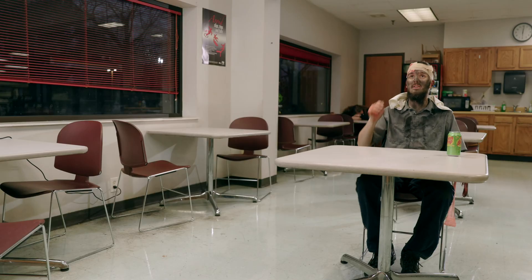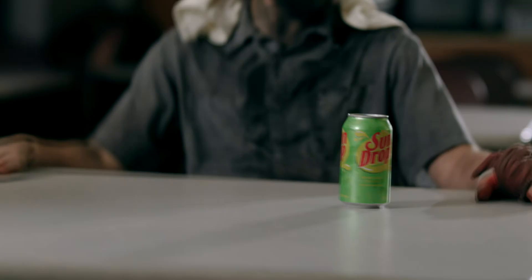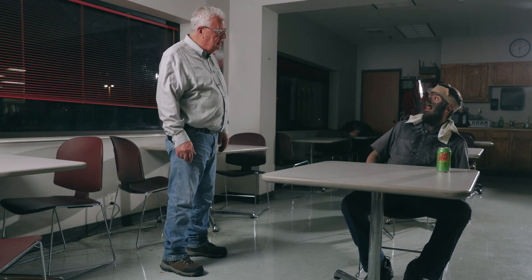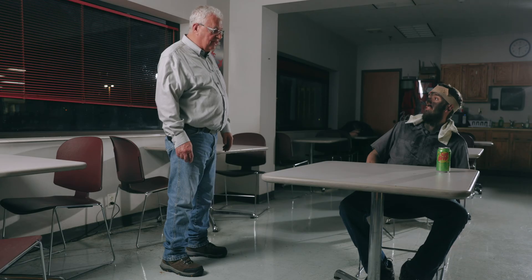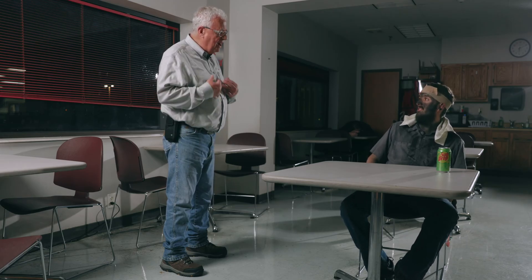Hey, new guy! What a first day. Isn't there anybody out there that offers resistance welding training? Did someone say resistance welding training? Boy, you sure look like you could have used some.